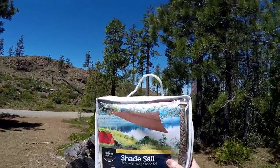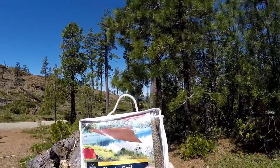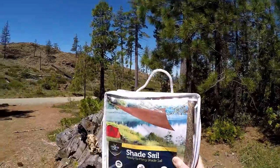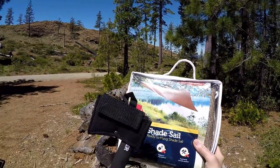This is my Coolaroo shade sail, ready to hang. It installs in 15 minutes with no tools needed. Well, I've never hung one or installed one before. I think I am gonna need some tools for this.